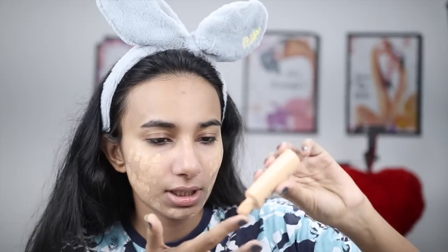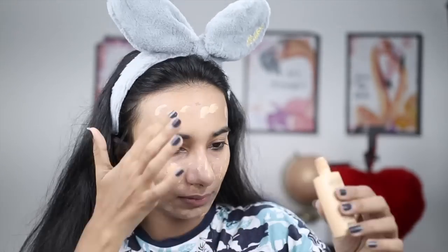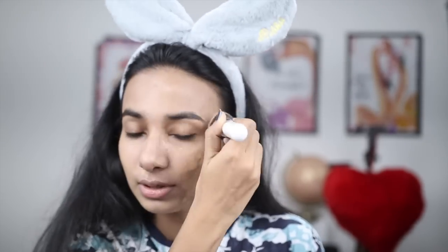Because this is a liquid foundation, the best way to apply it is in dots across the face. I am taking my makeup brush and I will start blending the foundation. If you need full coverage, use a makeup brush. If you use a sponge, it reduces coverage slightly but gives a more natural look. A brush gives higher coverage.